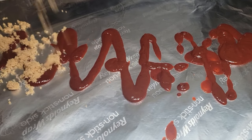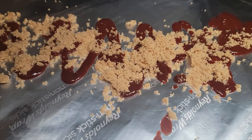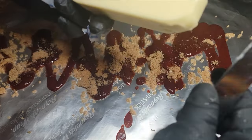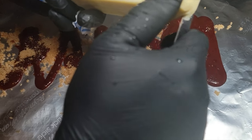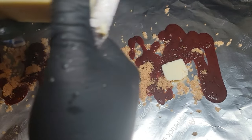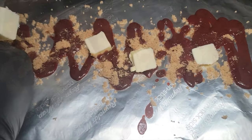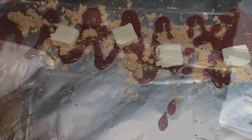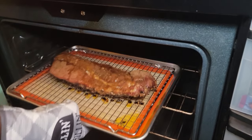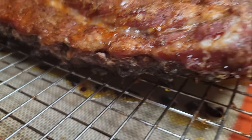For the oven ribs, use your favorite barbecue sauce, then add some brown sugar — I'm using light brown sugar, but dark works too. Then hit it with some butter, because butter always makes things taste better. Going in with a couple cubes of butter. Now we're going to get these ribs out of the oven and place them on top of that brown sugar, barbecue sauce, and butter.